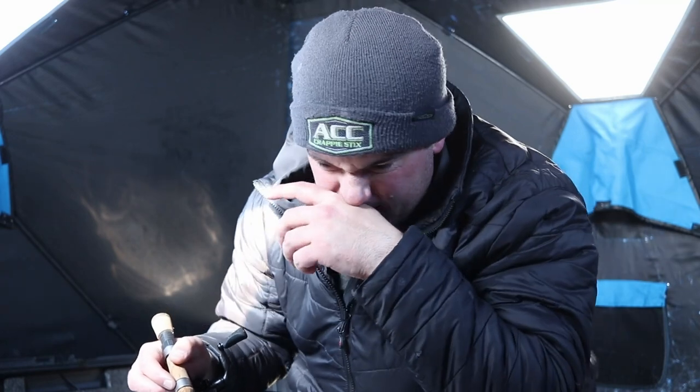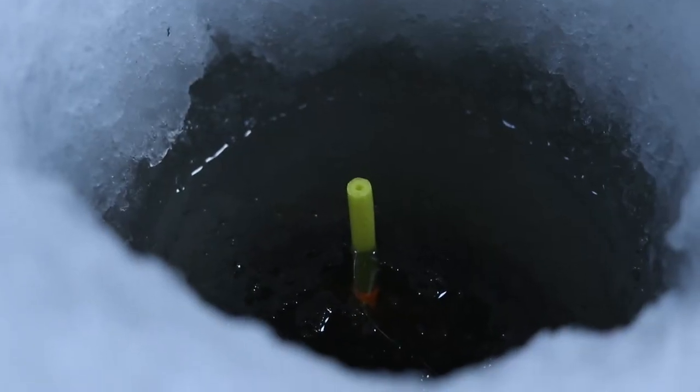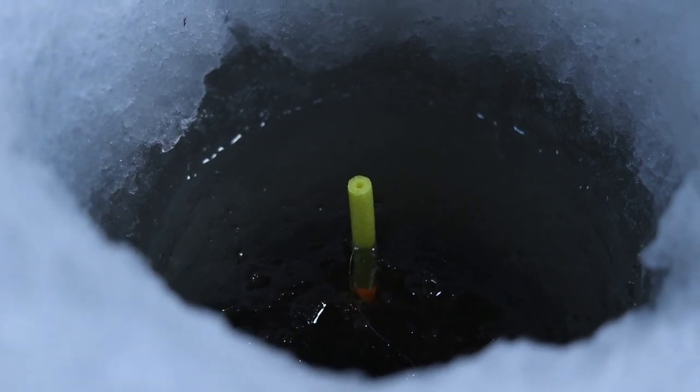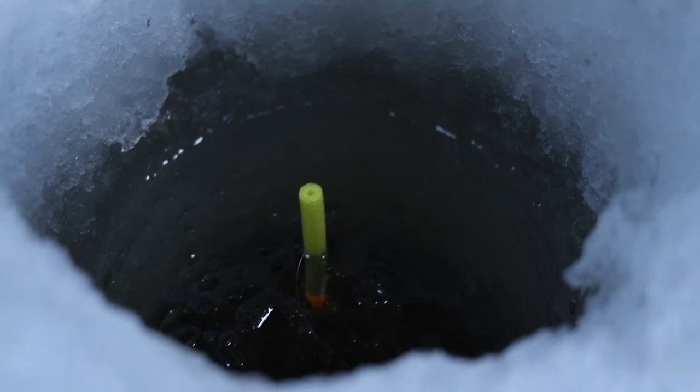Moved inside — my GoPros are not liking recording today for whatever reason. Trying to get the shot of the bobber going down for you all, but it's just not working out. There are fish still kind of cruising back and forth. Oh, here comes one — here comes a fish, he's going to take it. I'm going to guess most of these are either crappie or bluegill.